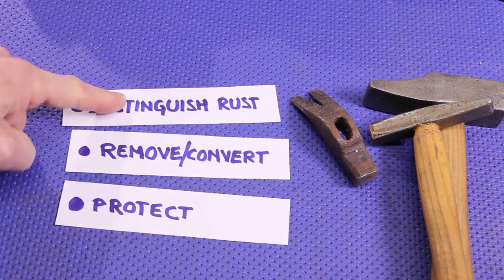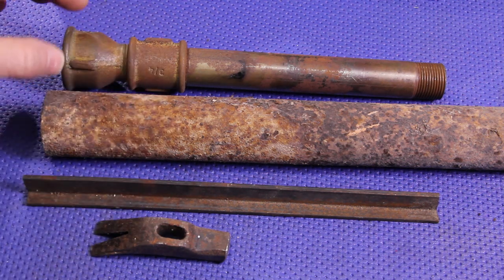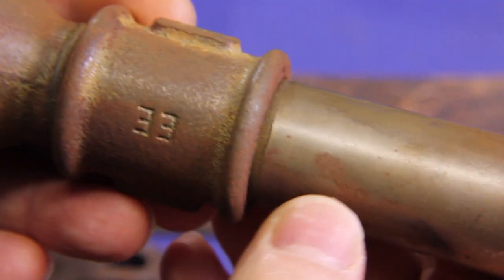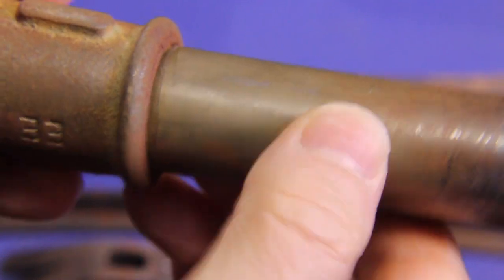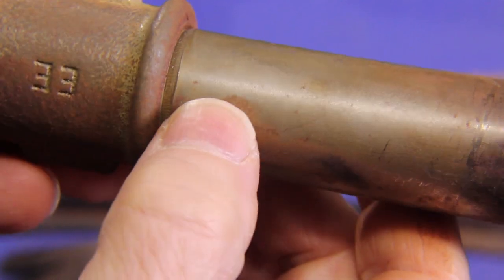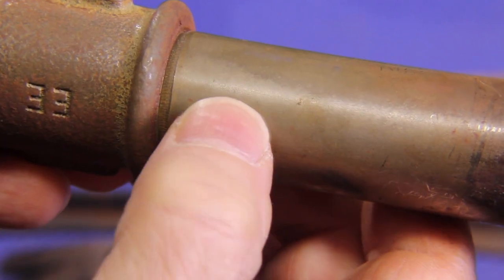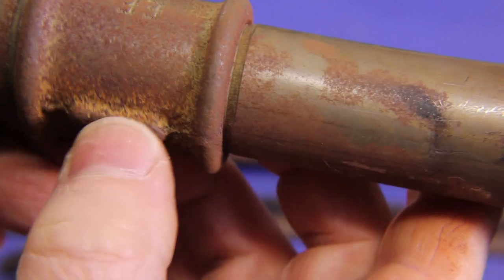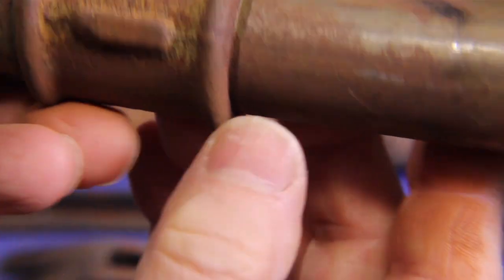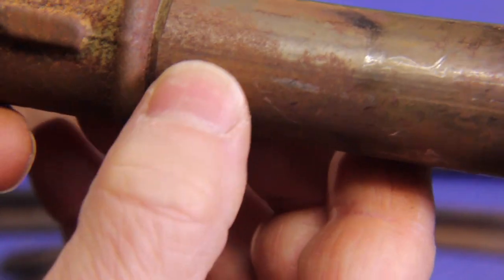These pieces seem to be rusted more or less the same way, but there are subtle differences between each one of them. For example, this hydraulic pipe has a yellow patina, and it is mostly made of iron 3 oxide. It is not rust — it is iron oxide, and it is easier to convert. But here we can see it is already converting into rust, while here we still have this iron oxide.